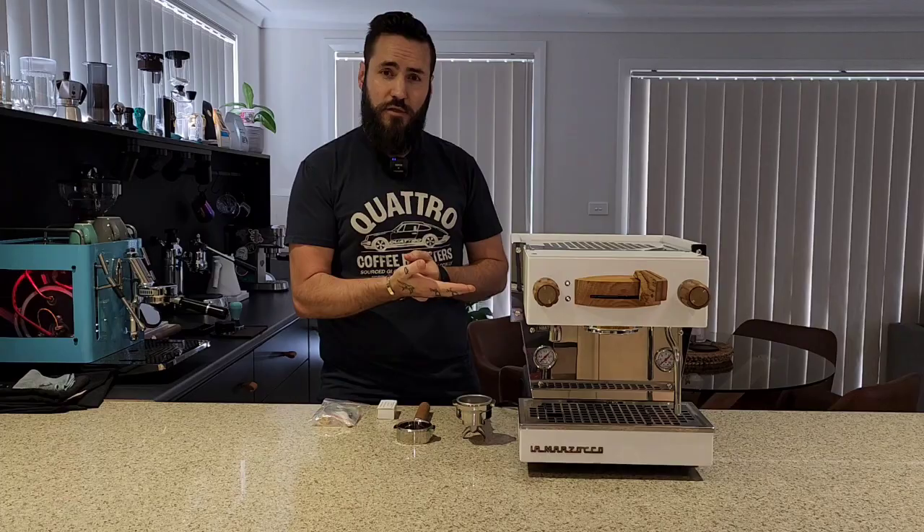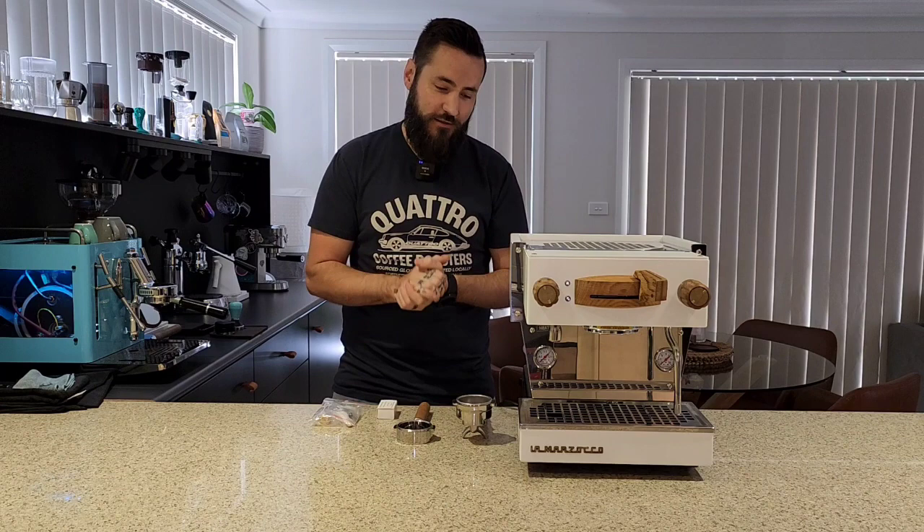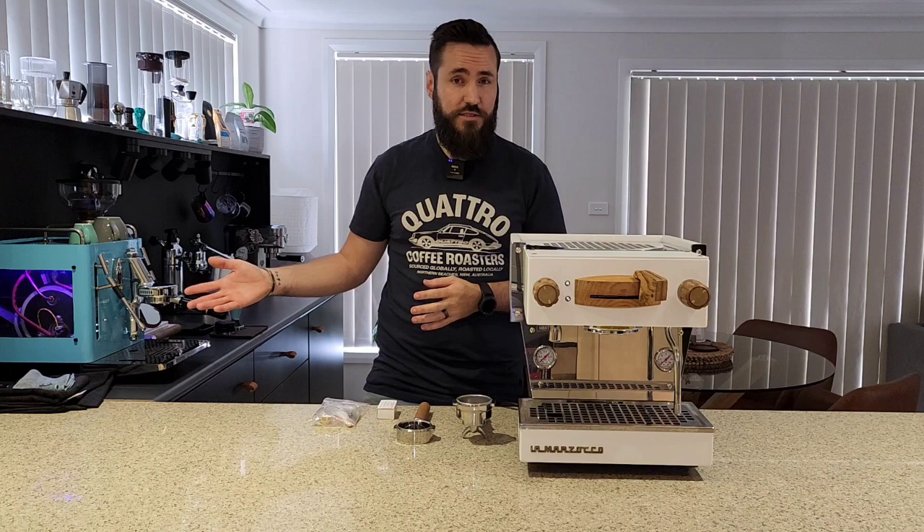G'day guys, welcome back to the Mitch Does Coffee YouTube channel. See, I don't hate them. Now there are a few rumours in the industry that I don't like La Marzocco, and it's just simply not true.